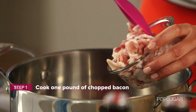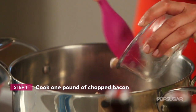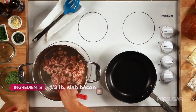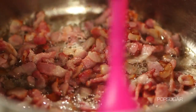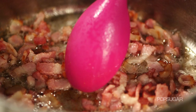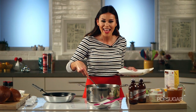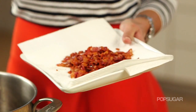First we're going to start by cooking our bacon in a small stock pot on a medium to low heat. You want to wait until the bacon gets nice and crispy. Once the bacon is crispy, you're going to transfer it to a paper towel lined plate and set aside. This is what we're going to sprinkle on the soup at the very end.